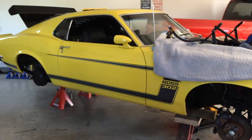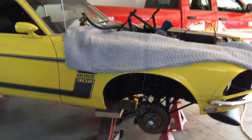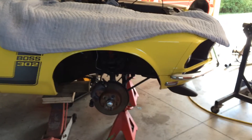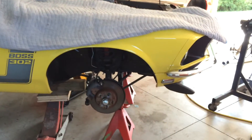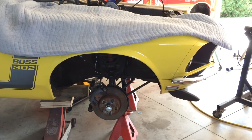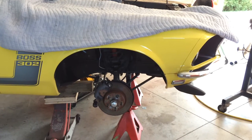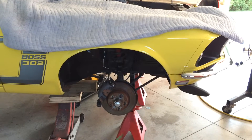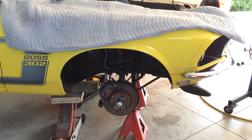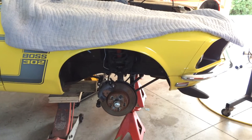The next project on this 1969 Boss 302 is to upgrade the front suspension. We're going to be keeping the factory control arms, upper and lower, and strut rods. But we're going to do a little upgrade to the front geometry of the suspension and reinforce the outsides of the shock tower.